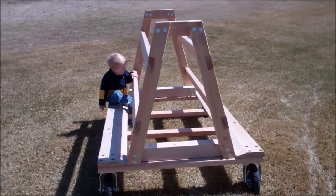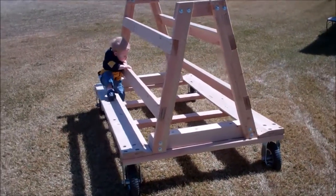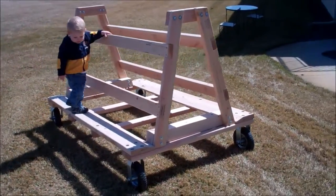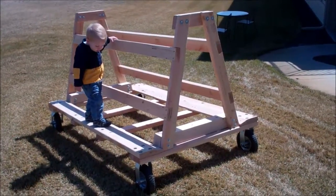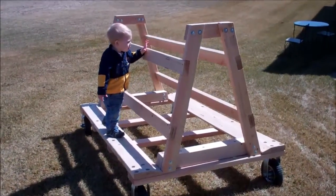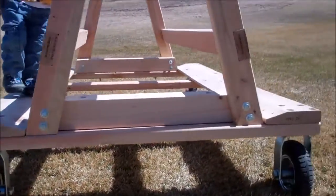The frame is made out of 2x8s, 2x6s, and 2x4s, so it wasn't real expensive. It was about $120 for the casters, the wood, and the hardware. If you look at similar things online made out of steel, they usually run around $350 or so, so I thought this was a pretty good solution.